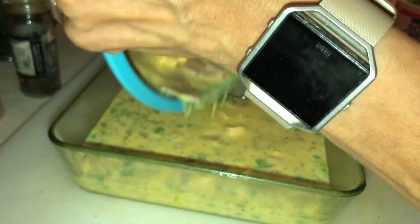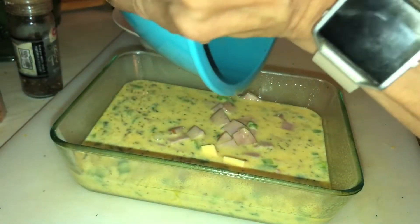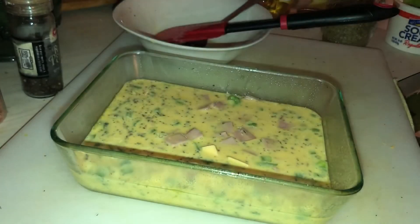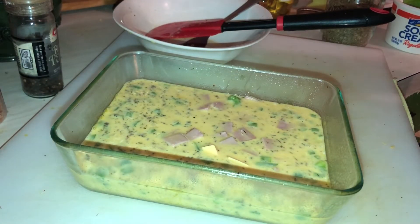This will make a good after-school snack. Just cut a slice, put it in the microwave, top it with some ketchup — the kids love it. This goes in the oven for 20 to 30 minutes.